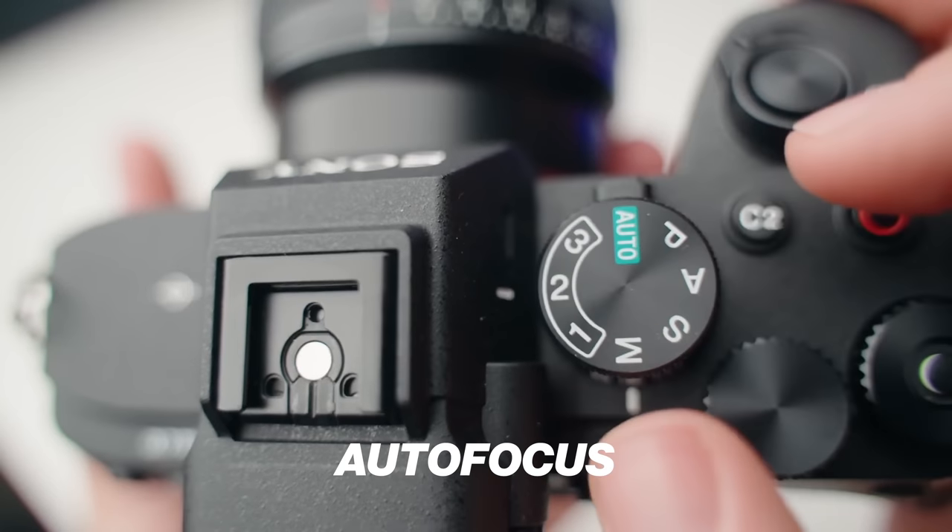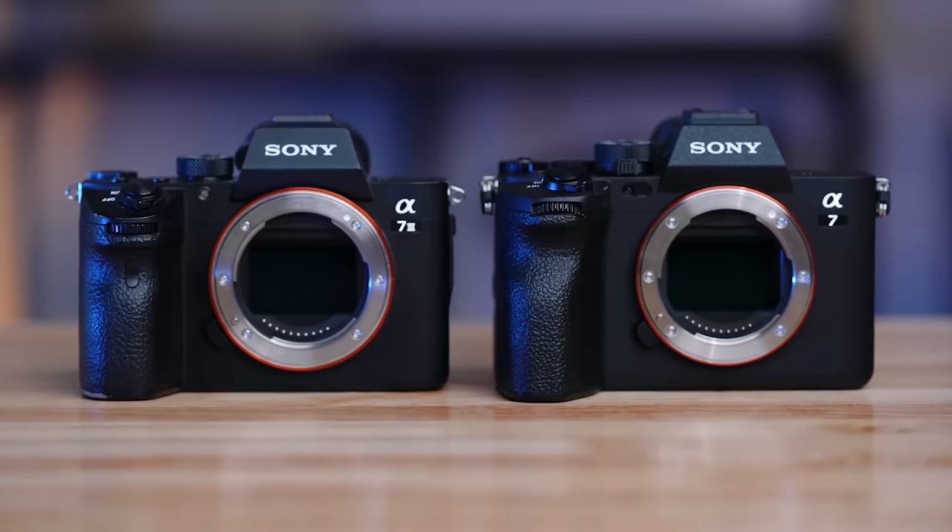Up next we have autofocus, and this one is interesting — I'm putting it in the gray area. On one hand, you really do not need autofocus. As long as you weren't moving around a bunch, this would work without autofocus. However, autofocus is so nice to have, especially if you're a YouTuber moving around a lot, doing vlog-style content, or just picking up your camera and wanting something reliable that's always in focus. For me, shooting as a one-man band, autofocus is a need. But I can't say it's a need for everybody.